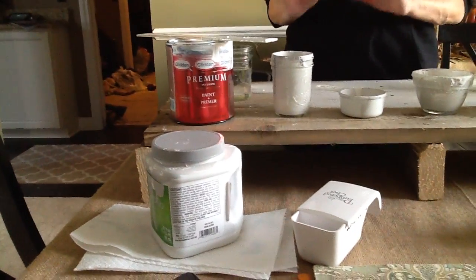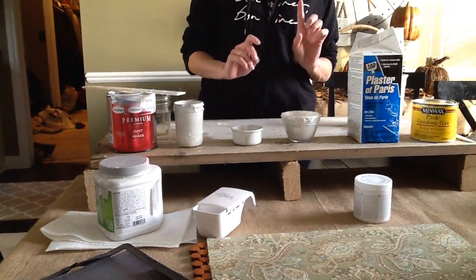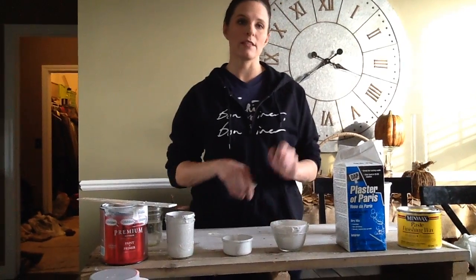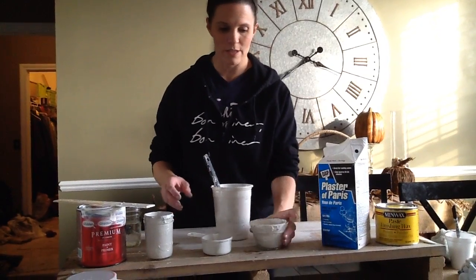Very easy what you do with that. Once that's mixed, you take one part Plaster of Paris and then two parts of the paint and you mix it in. Very simple. And so I'm going to show you how to do this.